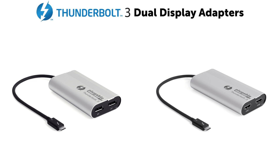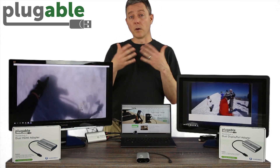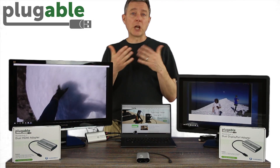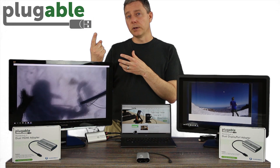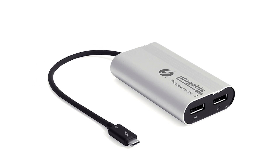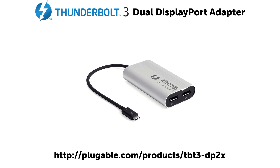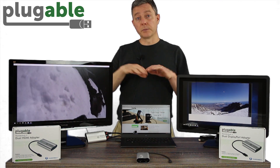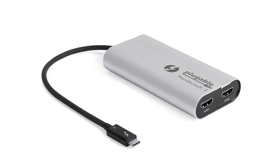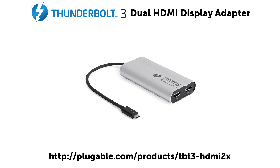Here we have a Thunderbolt 3 graphics adapter with two video outputs. It also works in a slightly different way. The USB graphics adapter involves a driver and it involves only the pixels that are changing going over the USB wire, and then the graphics hardware is refreshing the screen from that. Here with the Thunderbolt 3 adapter, we actually have native DisplayPort piped straight from the GPU of the laptop, straight over the Thunderbolt 3 cable, and out to the monitor DisplayPort the whole way. We also have an HDMI adapter that then at the last hop, right before the monitor, converts that DisplayPort signal to HDMI.